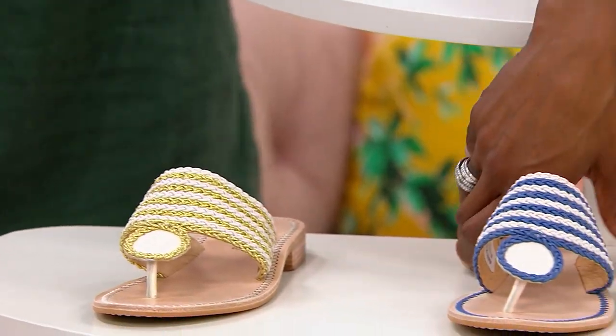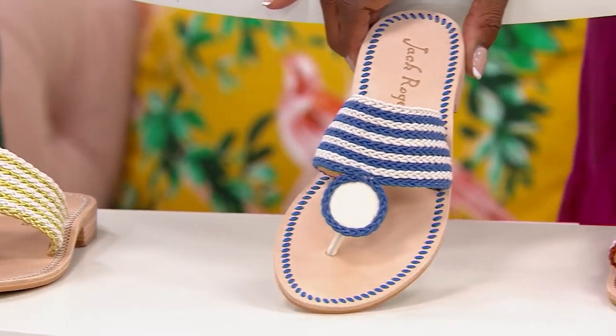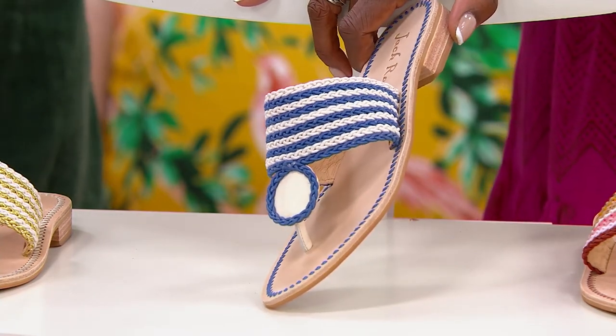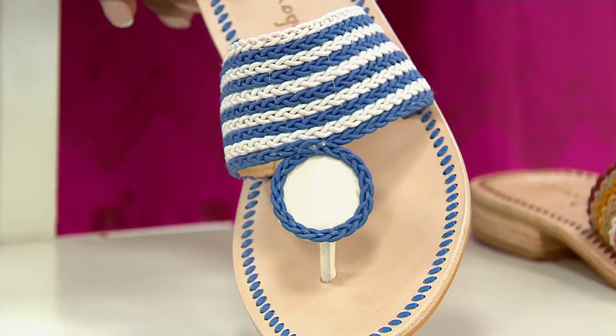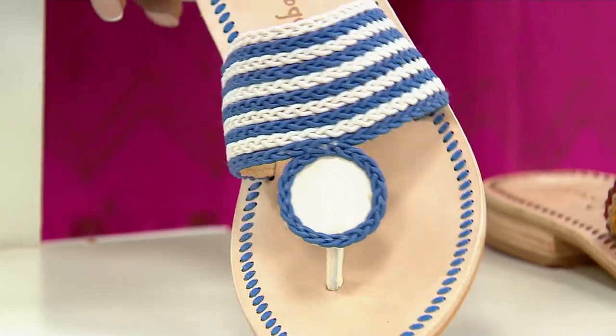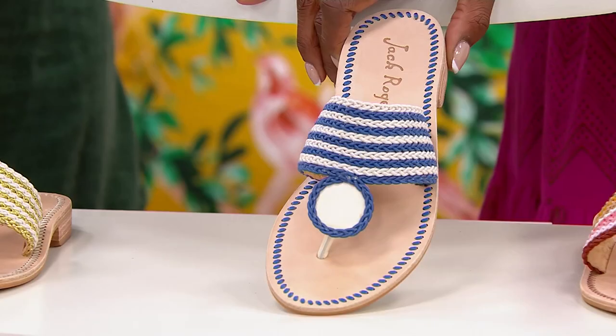Now, over here — how about Cobalt and Ivory? We were talking about denim-friendly. She wants to be worn with all of your favorite jeans. Definitely — it's a little more nautical, which I absolutely love. Great for denim, and you can have a really beautiful floral top with that too. Super easy to wear.